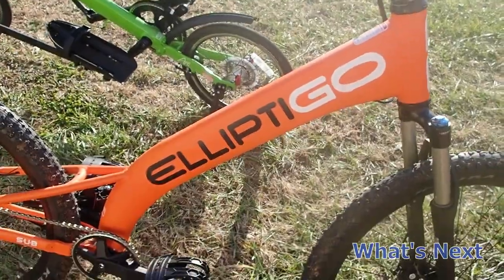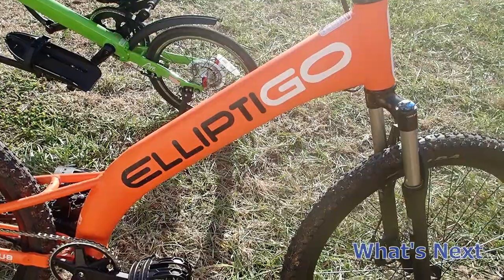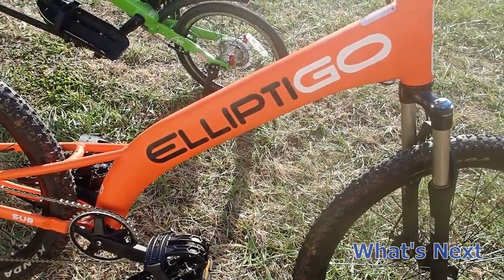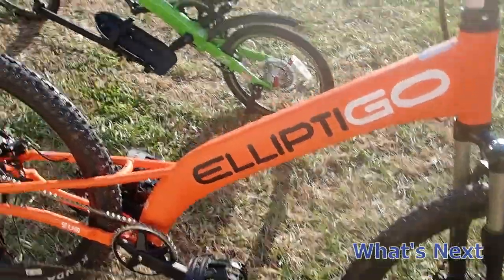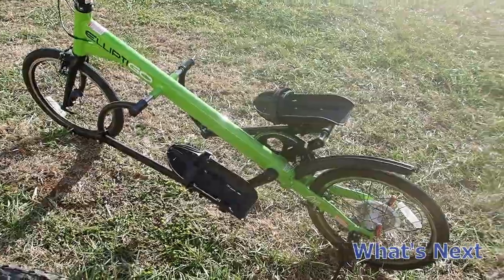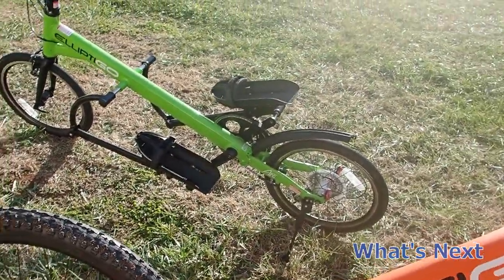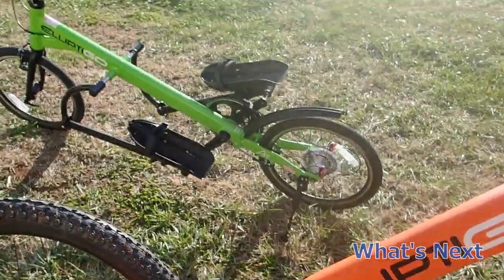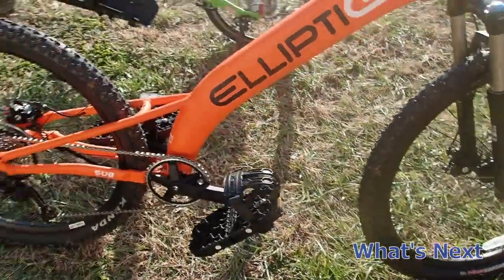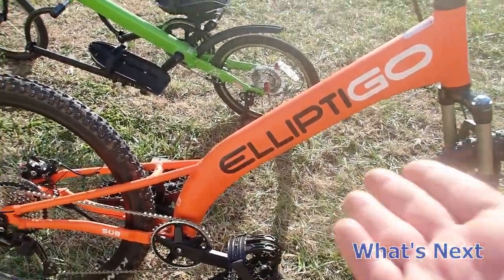At the end of the video I'm going to go online and we'll see how much mountain bike we can buy for less — I'll try to compare components and everything. The Arc pricing is expensive, but there's nothing else like it, so I'm not going to give Elliptico a hard time on that. I do feel like the long stride is a little expensive. Technically, you've got a traditional mountain bike with the seat missing.